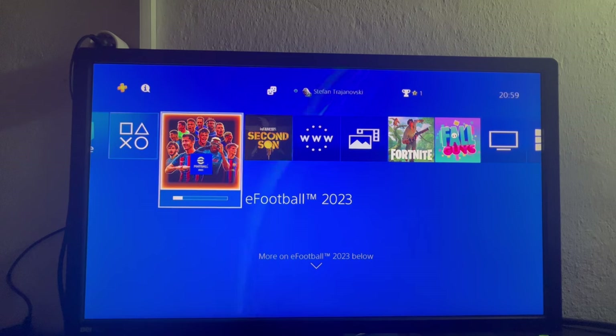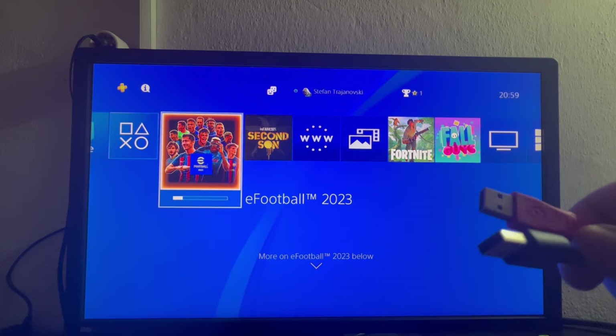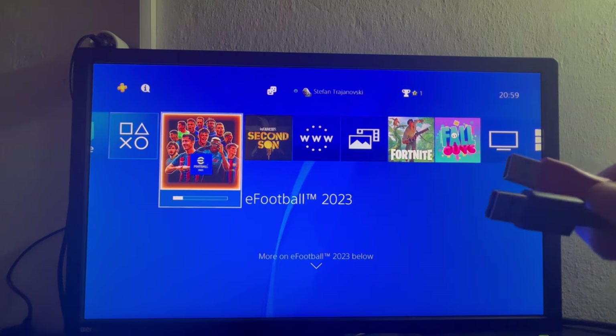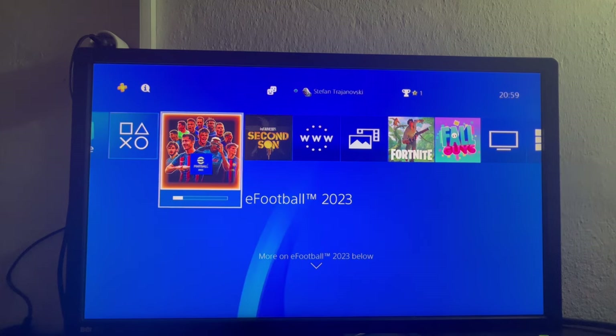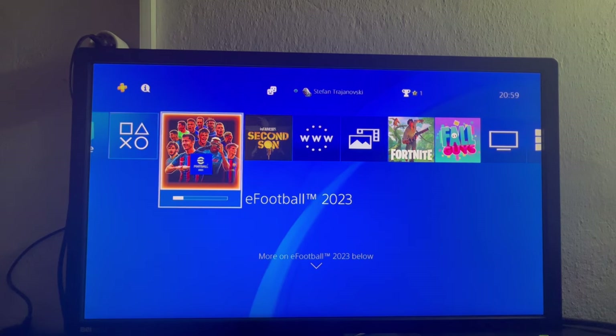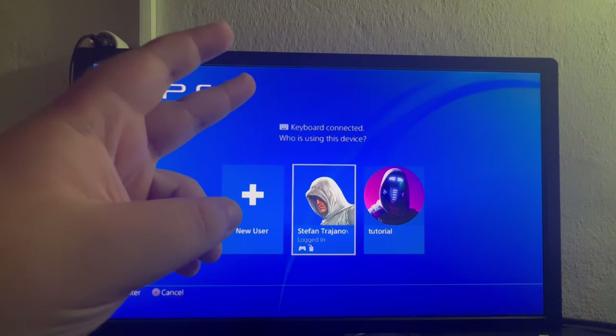First, you take the USB plugs from both your keyboard and mouse and plug them into the USB ports located on the front or back sides of your PlayStation 4. As you can see, I just plugged in my mouse — on the top left it appeared — and now I'm plugging in my keyboard, and my keyboard just connected.